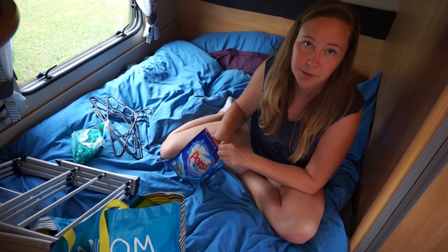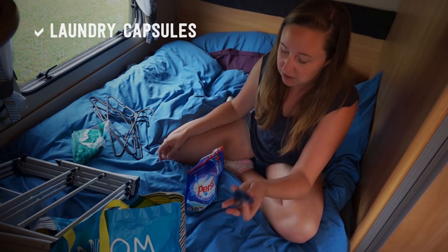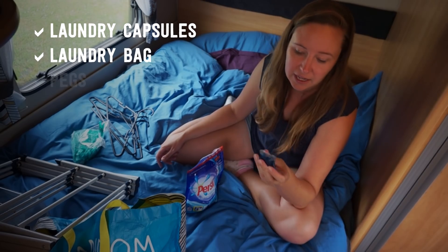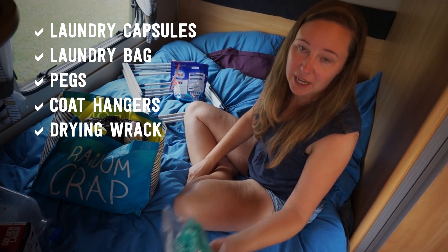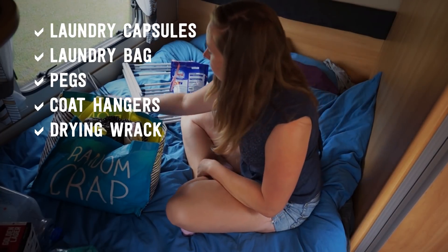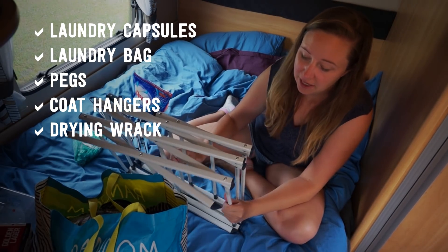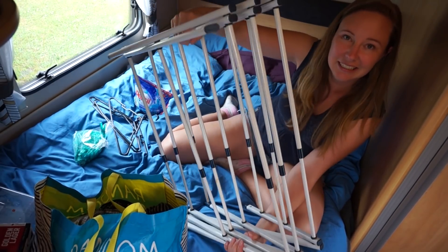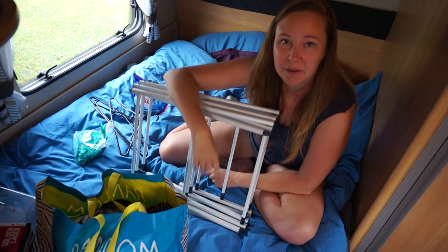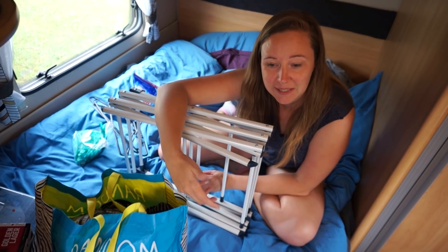Washing detergent — I use capsules just because there's less chance of spillage when you're driving around. You can just shove one of these in the bag of laundry and you don't have to carry the whole bottle with you. And then just your laundry bag. Pegs are always handy — you never know if the campground's going to have some. A place for drying your clothes is essential. I've got this rack that folds out and expands the other way too — quite clever. Sometimes you just have a wet towel that needs to dry, or it starts raining and you don't want to spend money on the laundry. I recommend two towels, with one of them as a beach towel.